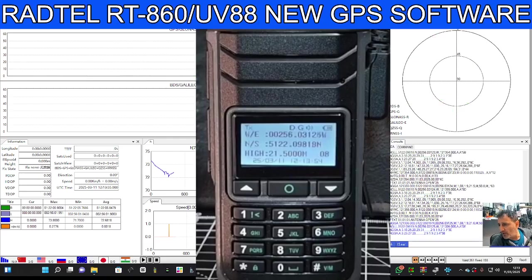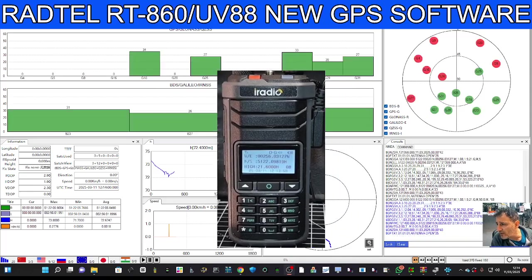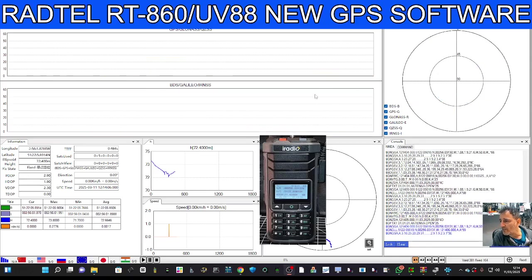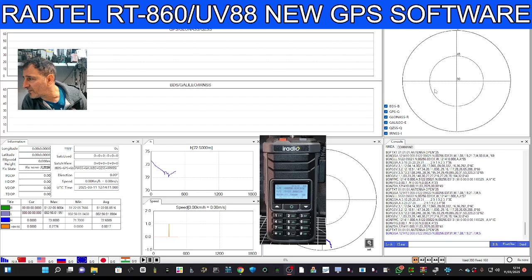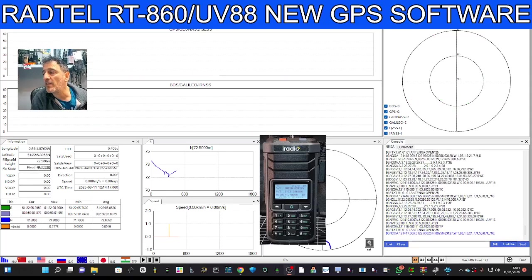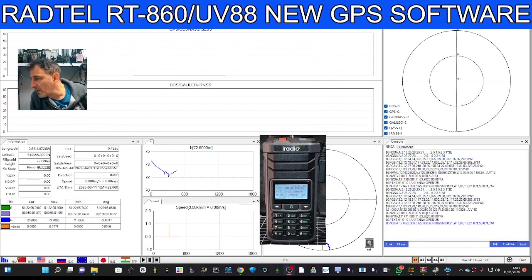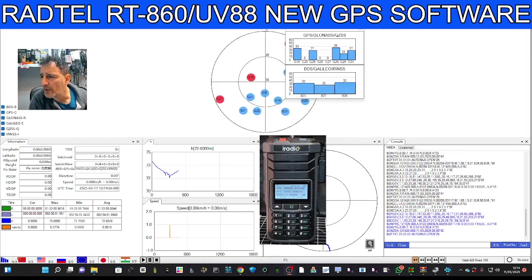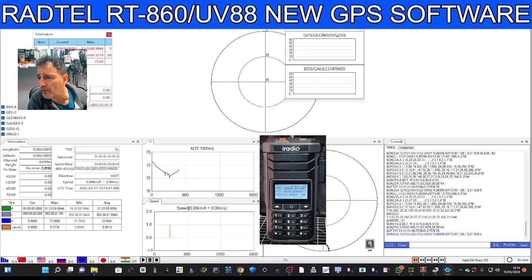I'm going to test this on my RADTEL because this is the UV88 model. Look at all this information — I literally don't know where to start. But it's showing satellites flashing on the right-hand side, and I'm in green. The blue information means you've got a GPS module in your device, and you can see it's updating live with lots of selections up here.